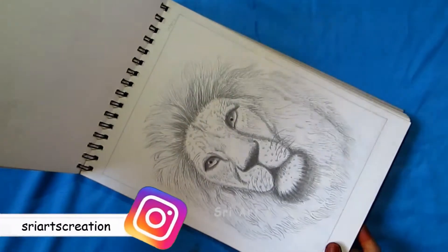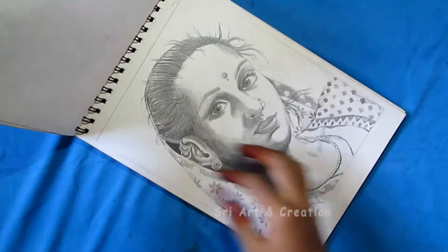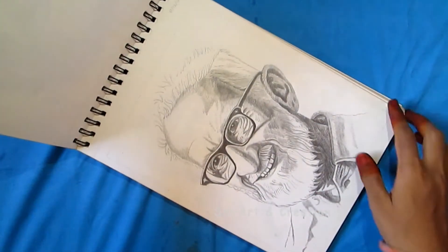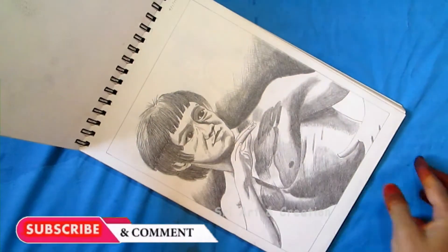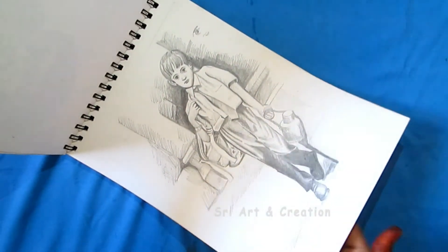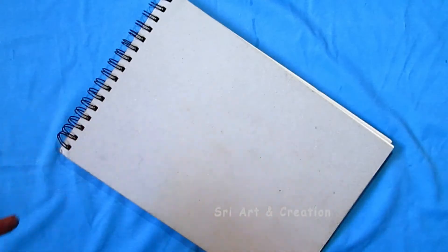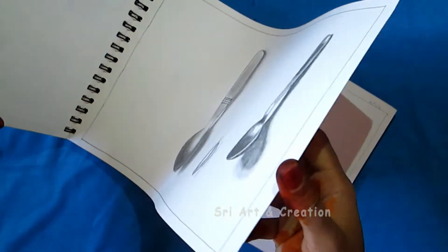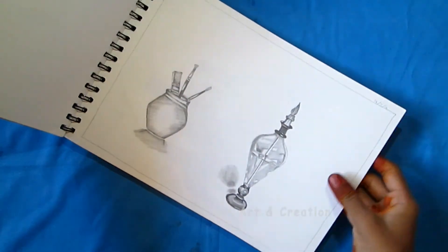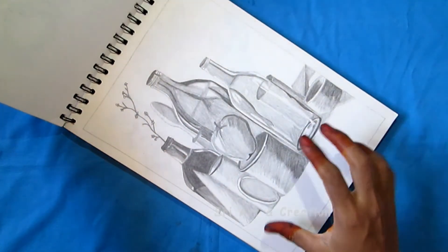This is a close-up face portrait. This is a glass shade — a glass bottle used as a shading technique.